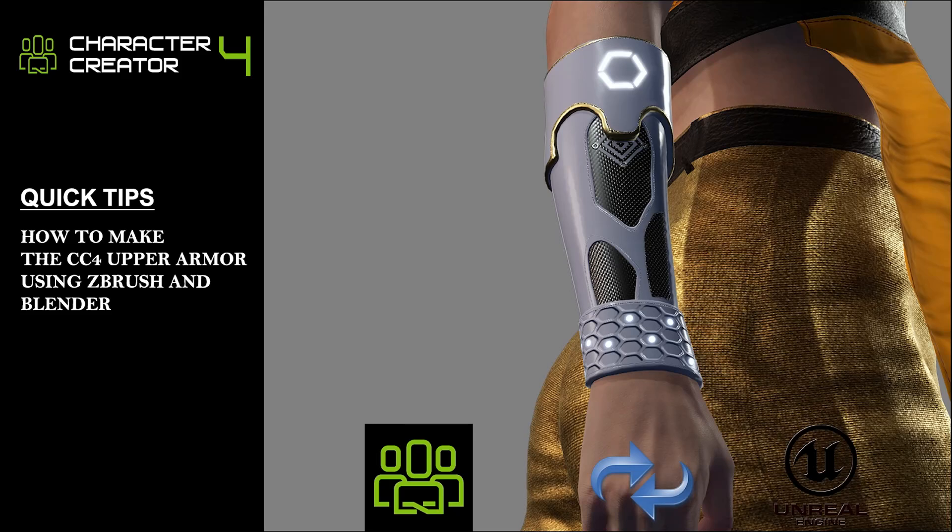Hi everyone, welcome back to the JOLO3D channel. Today we're diving into how armor is made in the 3D world. This tutorial will be a bit long because I will show you the whole process of making commercial 3D products that are ready for sale. Let's begin.